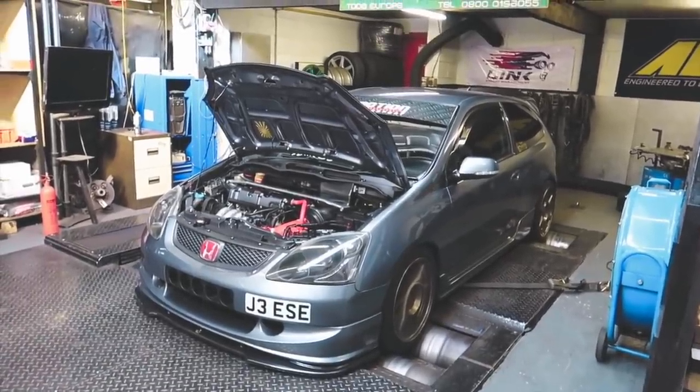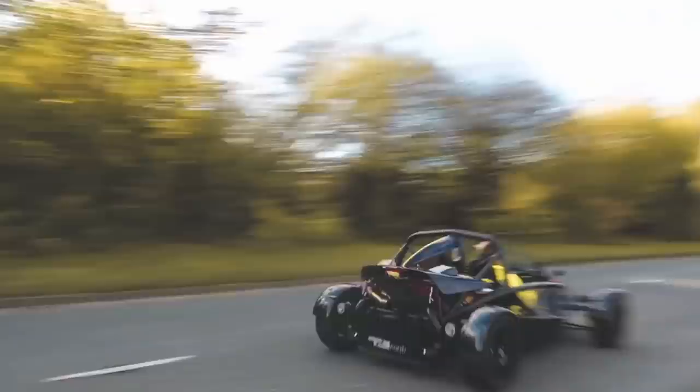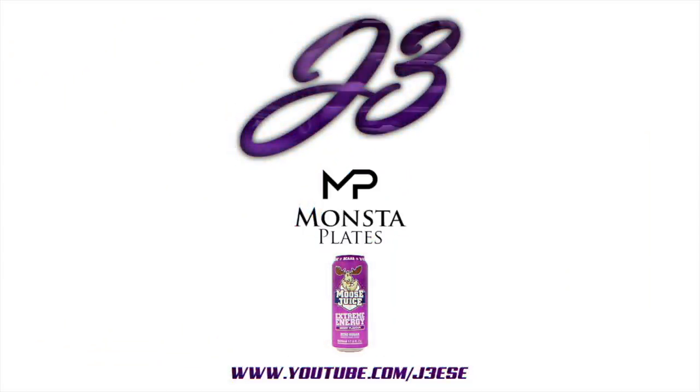Little Forge blow off valve. Welcome back to another video - that little part I've been going on about for the past like three videos has finally arrived, so I'm going to quickly open it.